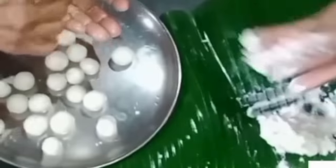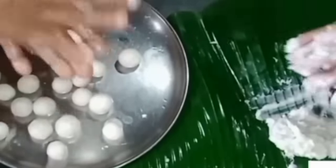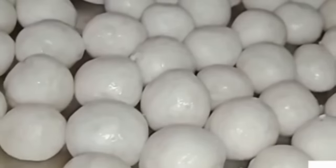Let's put the coconut oil in the middle of the pot and put it in the middle of the pot.